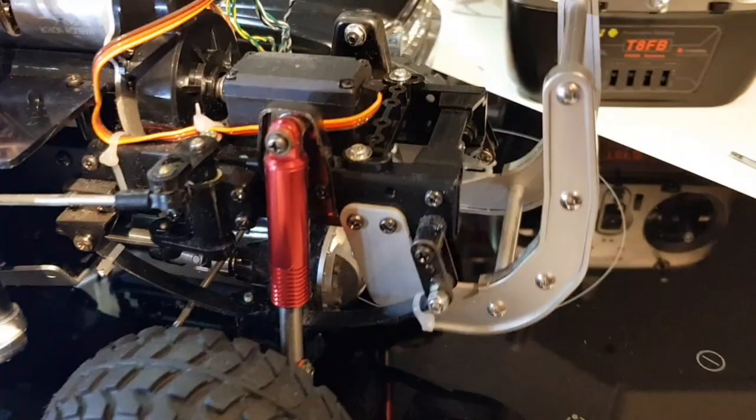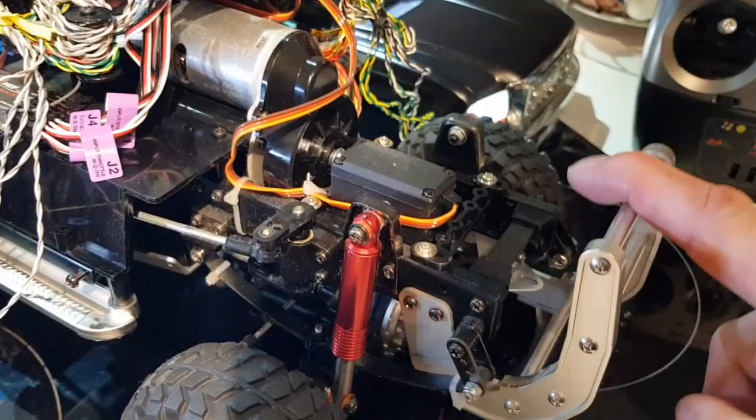Absolutely awesome — and with the body shell off you can see how all the leaf spring suspension works as well. This is one cool Tamiya truck.